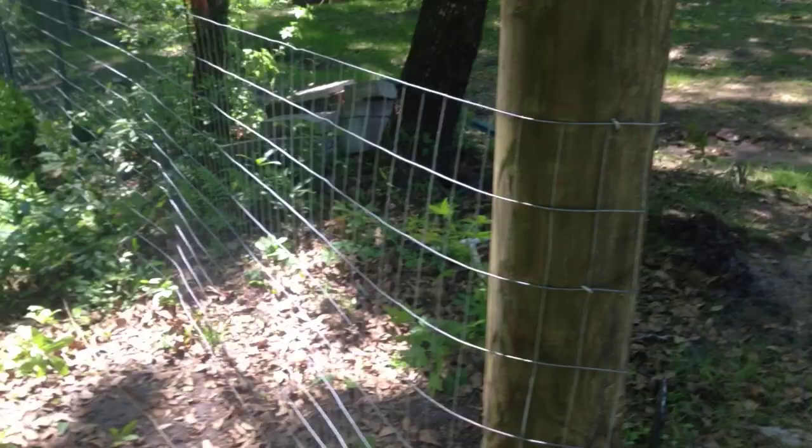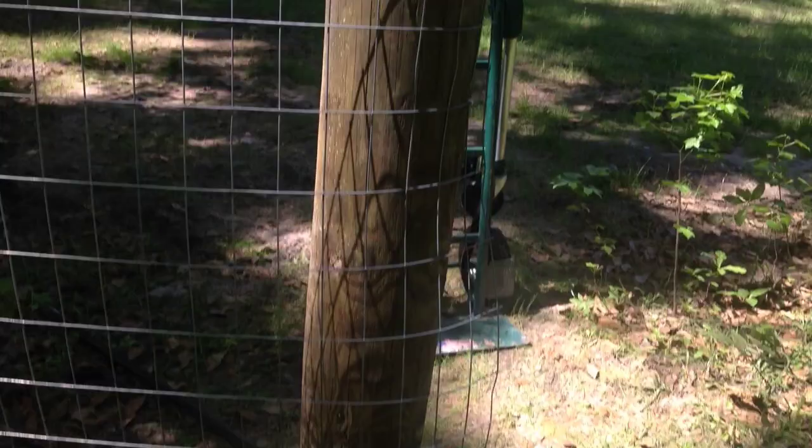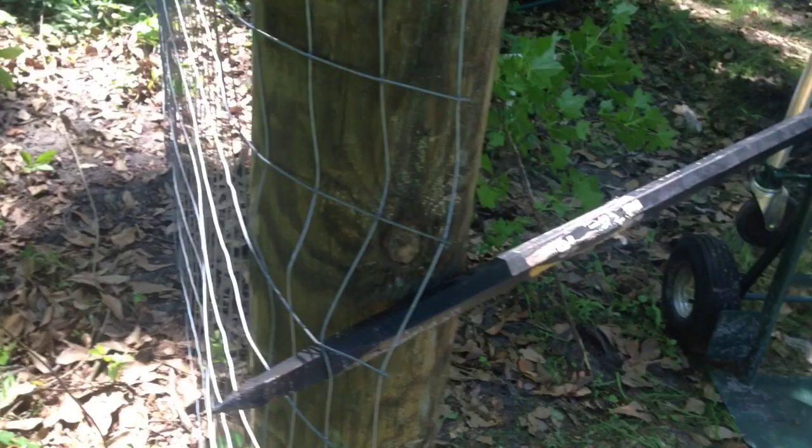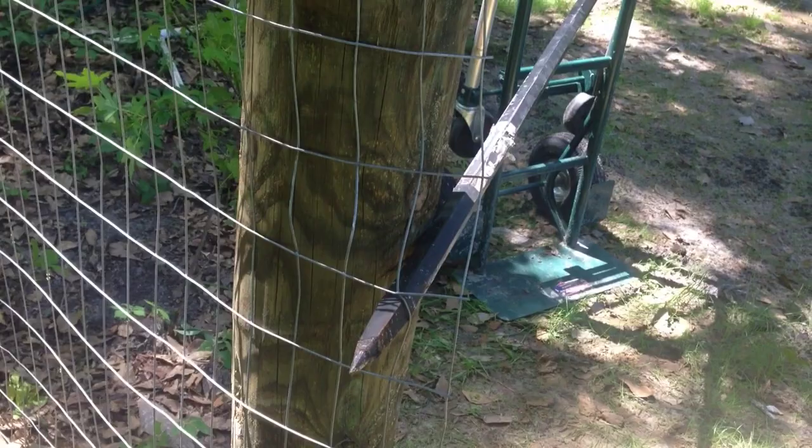I'll go ahead and tack these down, pull it tight and tack it down on that end, then string the last run which goes back towards that gate over there. I had another little bow that I had to work out. To get it off the ground I used that hand cart — same idea: pull it tight, a little leverage action, then tack it in.